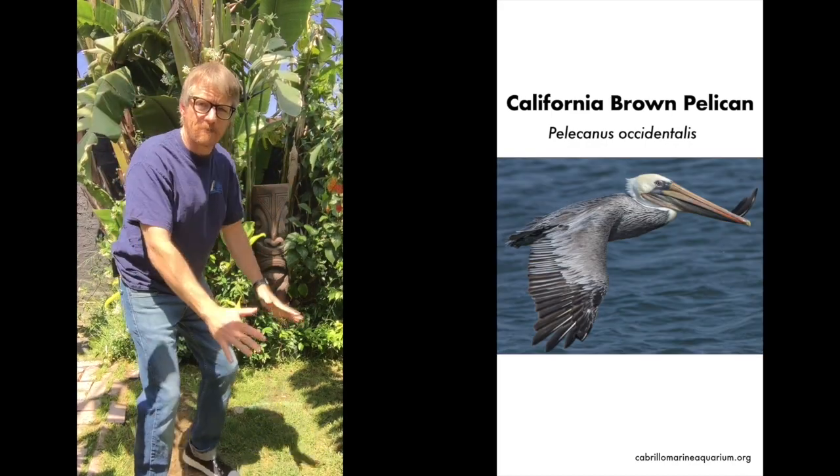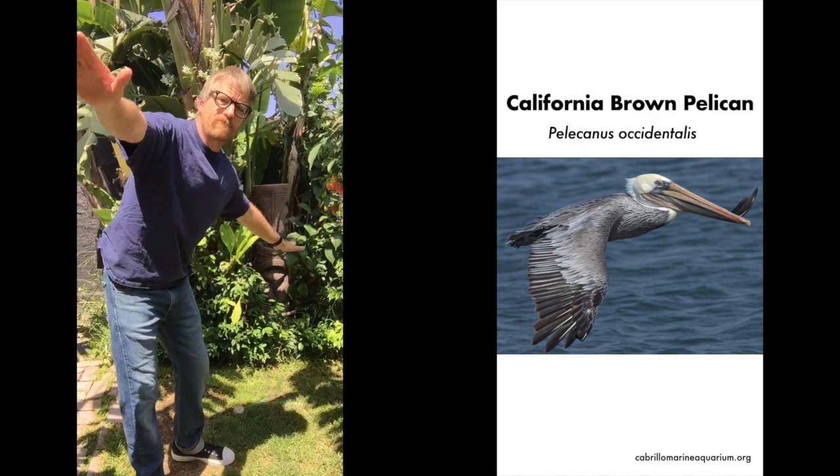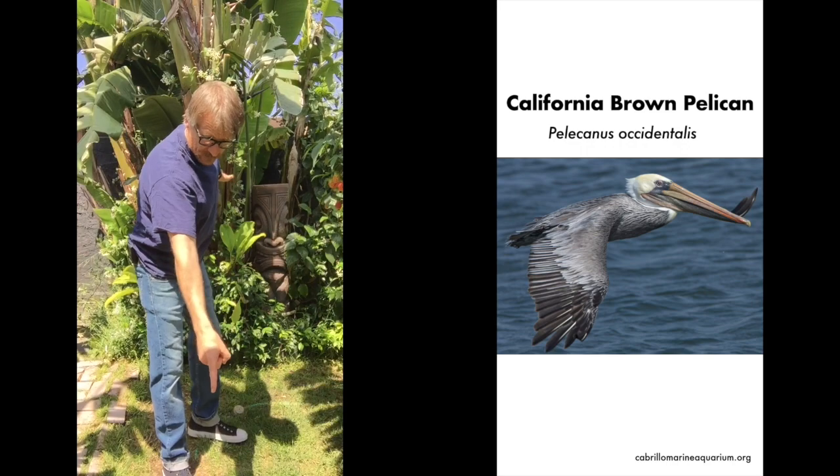Now we're going to fly like a pelican. And now we're going to soar like a pelican. The pelican can find its food over 60 feet above the water. So we're going to spot a fish.